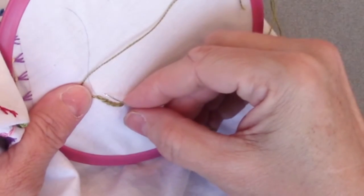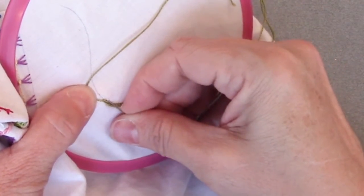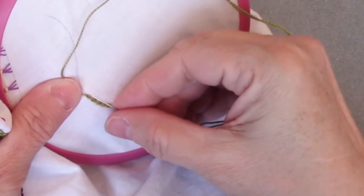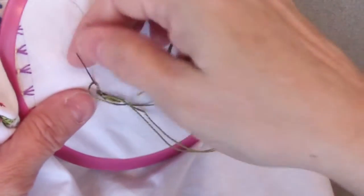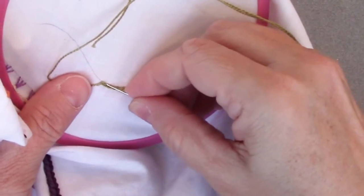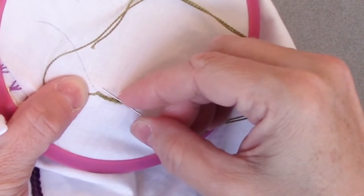Going in on the cross, forward on the line, cross over my needle, under the tip, pull through. It really shouldn't matter which way you cross over as long as you stay the same direction every time. Going in where they crossed, forward on the line, bring my thread up and over my needle and then under the tip — I'm making a figure eight on there — pull up.